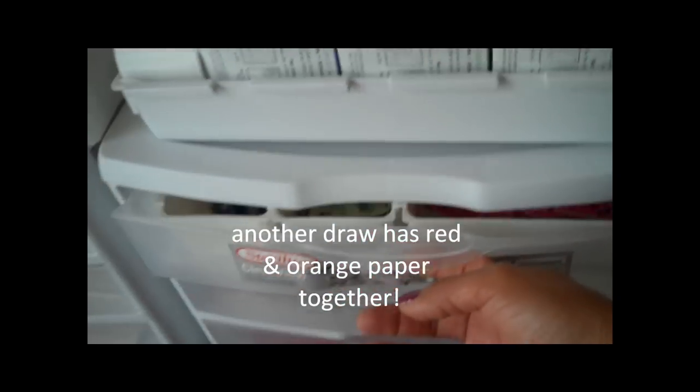And same thing — that's all the green. All my craft card stock, because God knows I love craft card stock. Same thing down there: purple and pink together. All the whites and then all the blacks down there. And the chocolate chip colors.